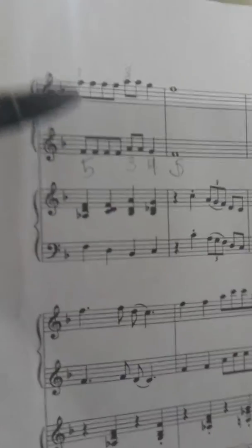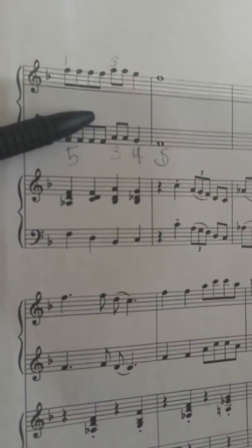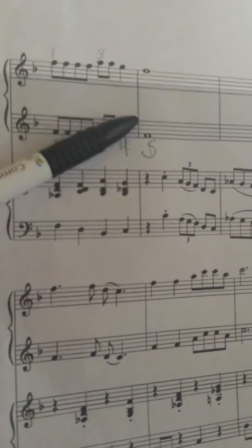And then we'll end it here. Why not? We have F, F, F, F, F, A, A, G, F.